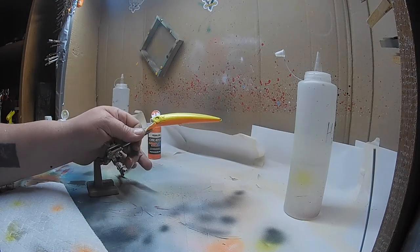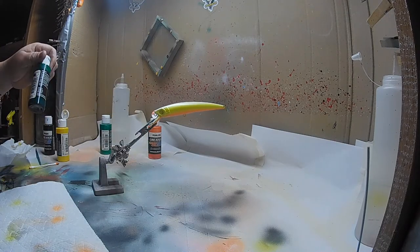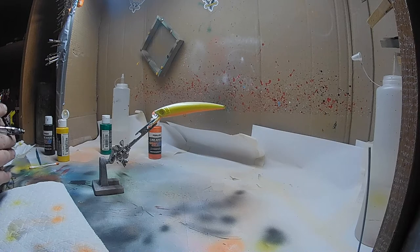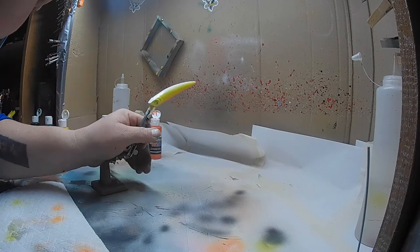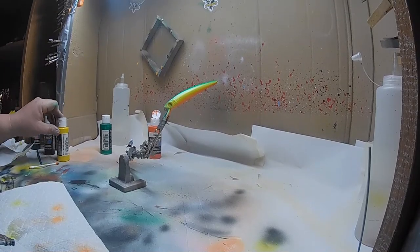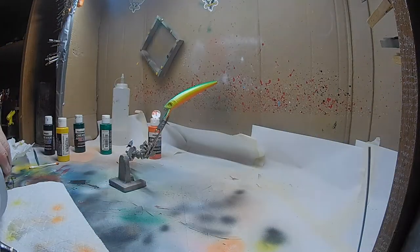It looks really good. I kind of want a darker green on top so I'm going to use this bright green and over-fade it with the pearl on top. I'll start in the center and work right down the middle. It's a little bright but trust me — as soon as we throw some pearl over top of it and put the black to cover the back, it comes out really nice.